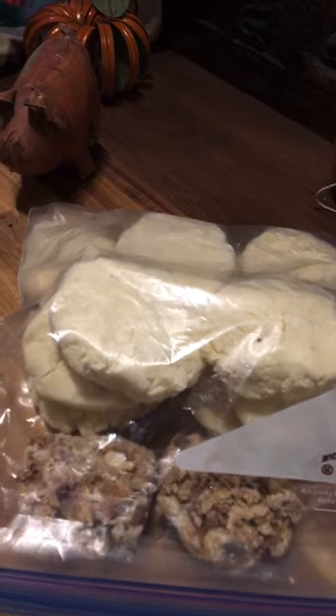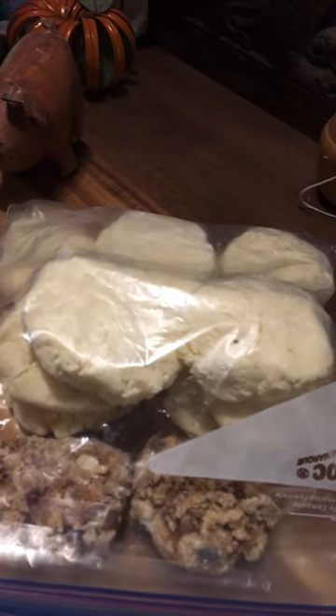I'm going to put these in the freezer and take them out for our upcoming RV trip to have with chicken pot pie, steak — you name it. Enjoy!